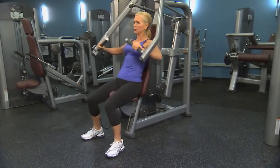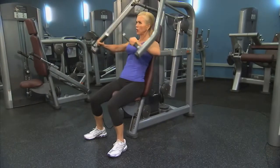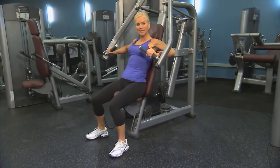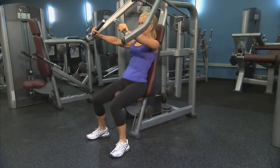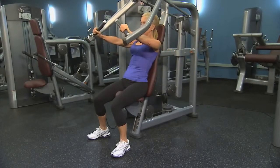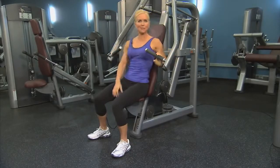Here we go. Press out, exhale, and return. Control the movement. Don't let the weights clank. Repeat for as many times as you'd like.